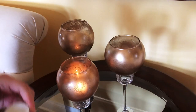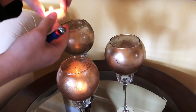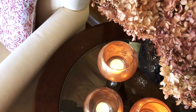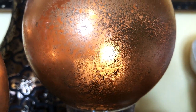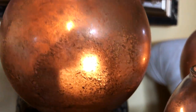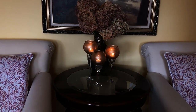Considering they cost a small fraction of what the original Z Gallery ones do, I think they turned out pretty close. They're unique and beautiful and could go perfectly with your decor throughout the year and probably even over the holidays as well. I hope to see you all soon in the next one — bye guys!